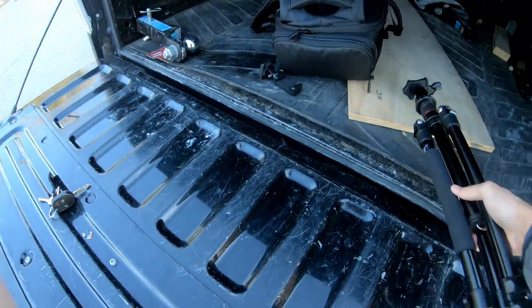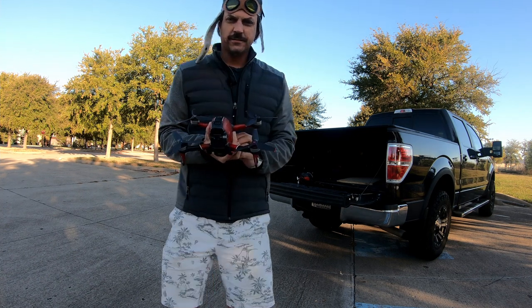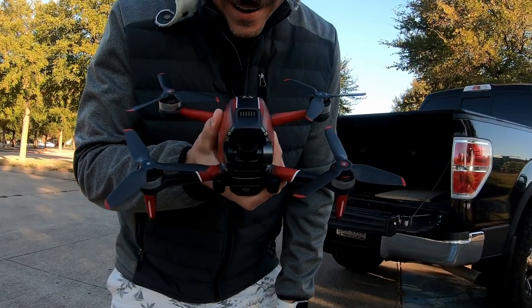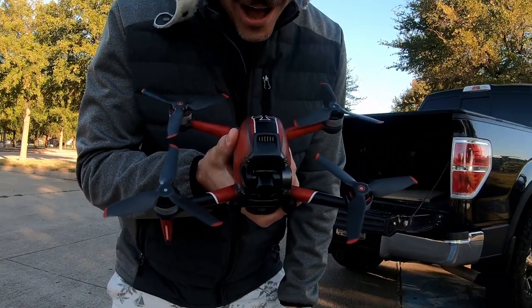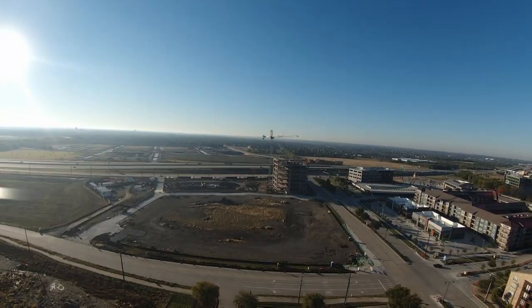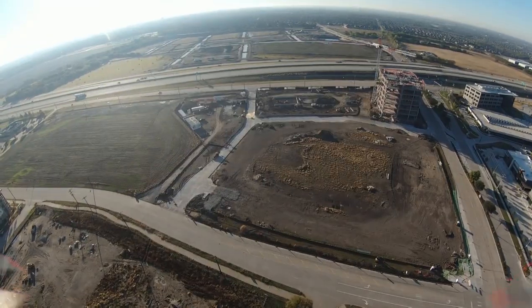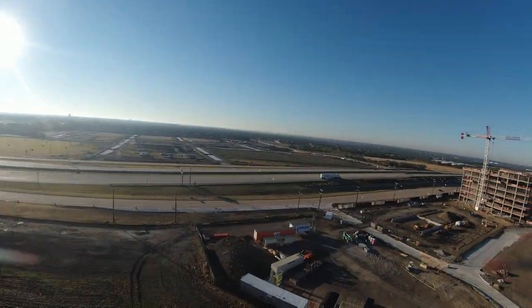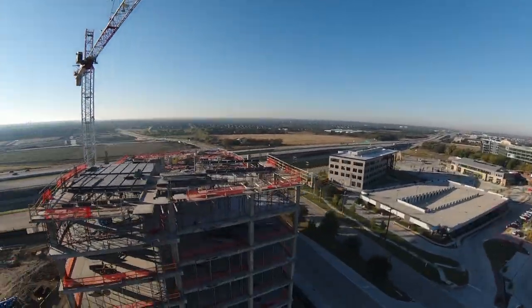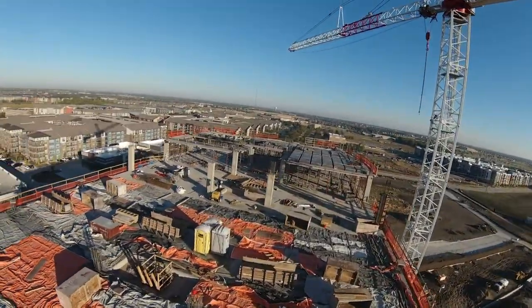Attempt number two. Ready? No. Check this out — if this doesn't say it all, watch this. Just sounds cool. You can't beat that. You are looking at the view from the drone, and this is where we're headed today. This is an angle of construction not many people get to see.